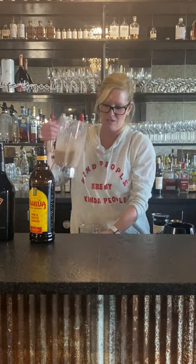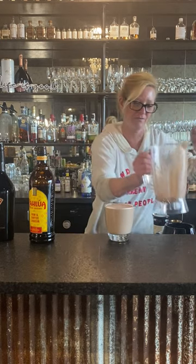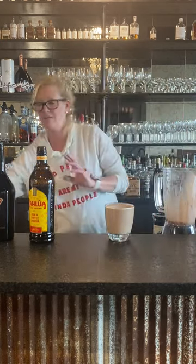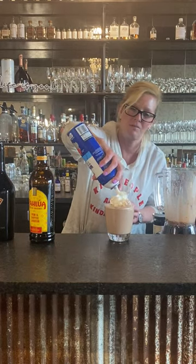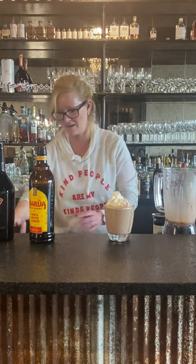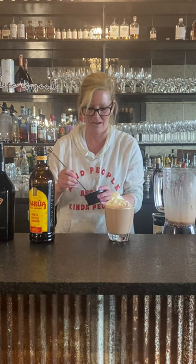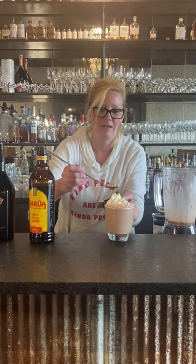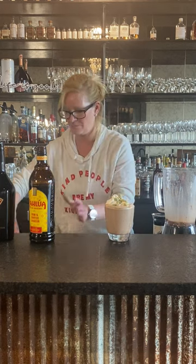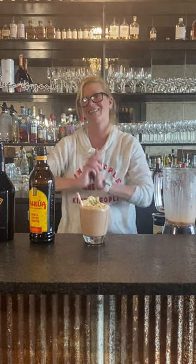We just pour it into our rocks glass — oh, that looks nice and creamy! Then we top it off with a little whipped cream, and I've got little cookie dough nuggets. Who doesn't need a little cookie dough nugget on top of your drink? Add a little straw in there, and that is my frozen hot chocolate cocktail. Enjoy!